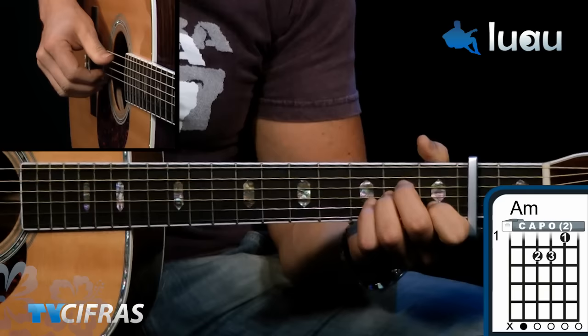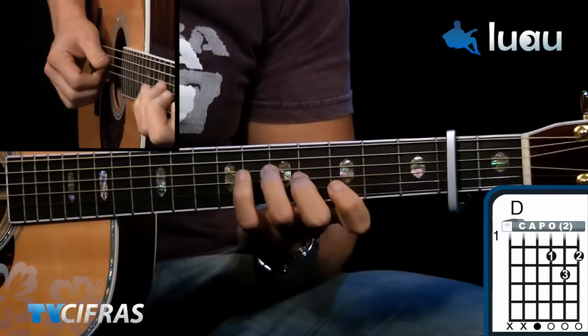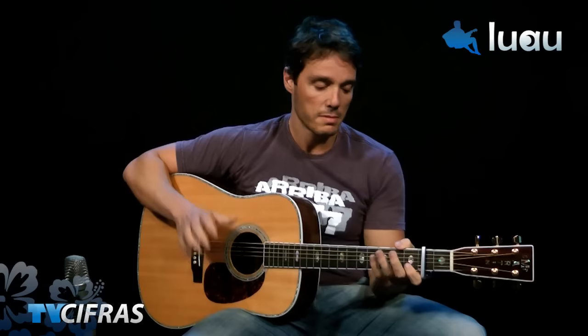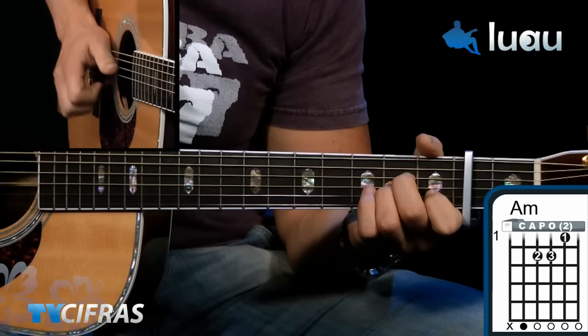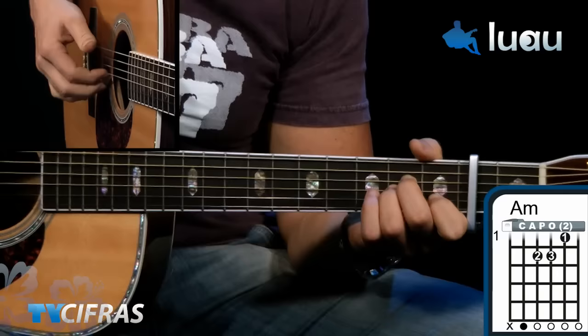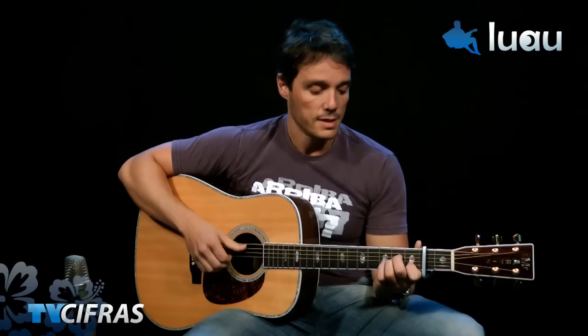Now let's do the riff very slowly. The riff is on the 4 chords: Am, D, G, D. The G I use makes it easier to get to D. The riff begins with this open E note — 'Mi solto.' Let's play it on Am with that John Mayer levadinha style, giving emphasis on the first chord, because it's this open E that makes the riff.